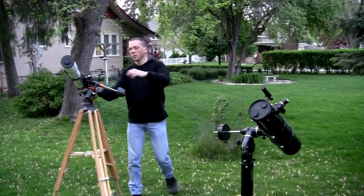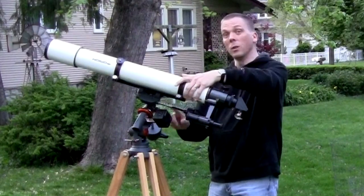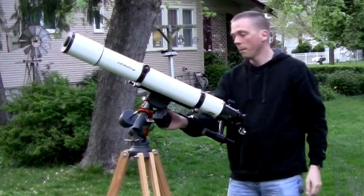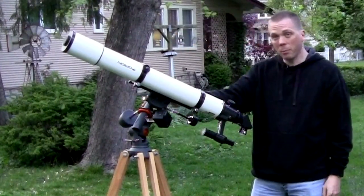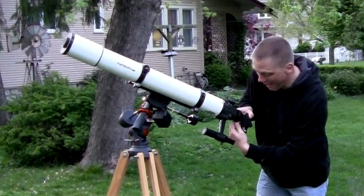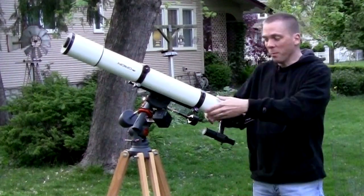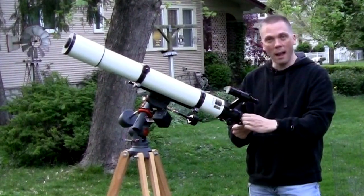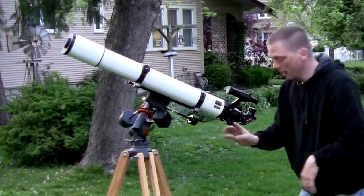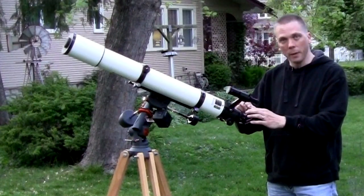You also rotate your tube so the eyepiece is in the right direction. Same idea for the refractor — we turn it this way, watching out for the motor drive so the slow-motion control doesn't run into it. We lock our clutches back in place, but now the eyepiece is facing down, so I unlock it and turn it up to a more comfortable position. The finder scope is now in an awkward position, so I turn that too, and turn my eyepiece diagonal back up so I can use my right eye to find my object.